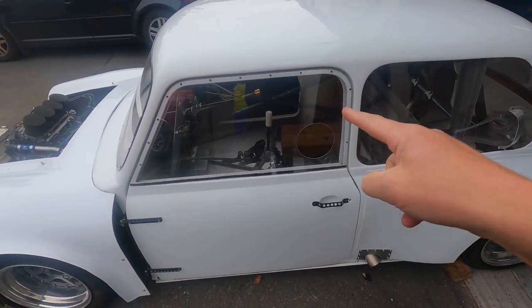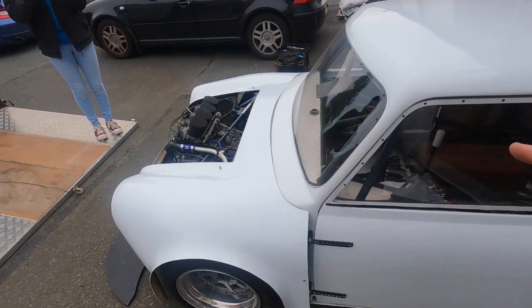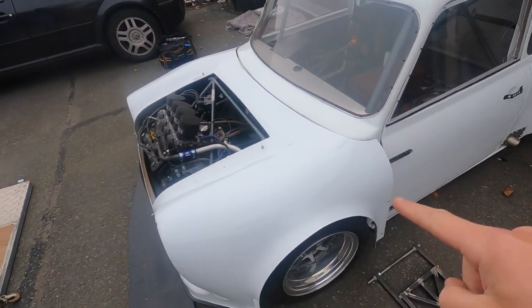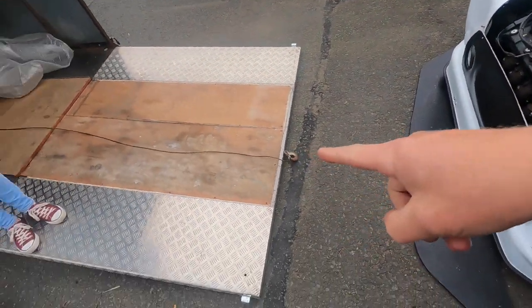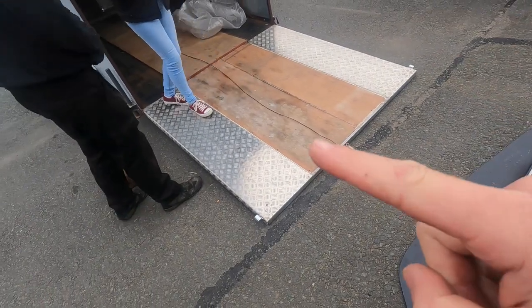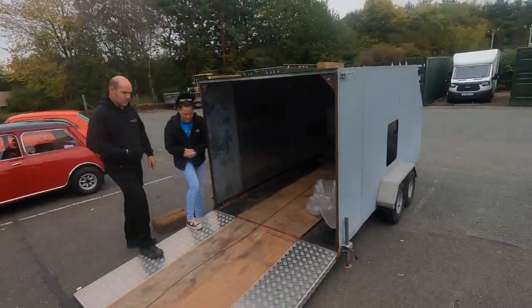It needs a seat and a few bits and pieces doing to it. We need to change some of the fastenings for the front end, work out how the splitter fits, and also alter the trailer by a lot. We definitely need some new ramps because as it is, it won't even go on the trailer. The trailer needs lights and things fitted to bring it up to legal standards.